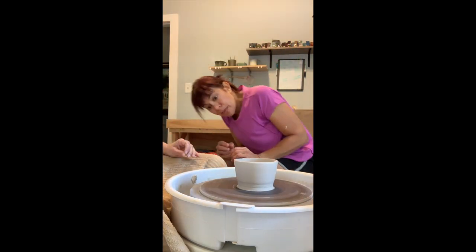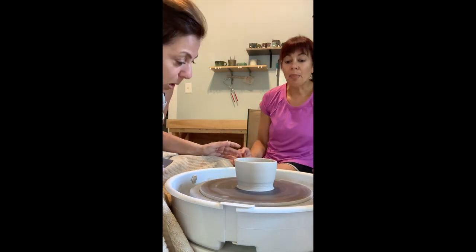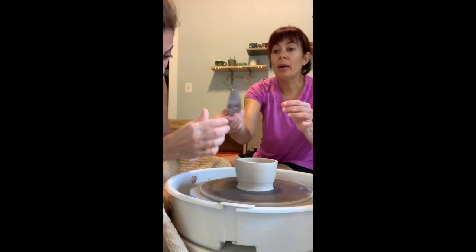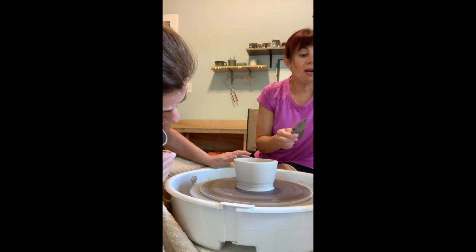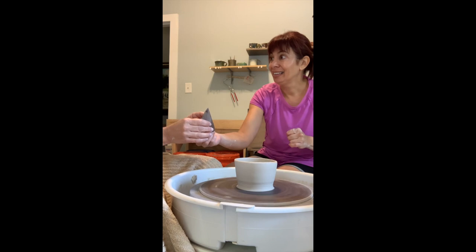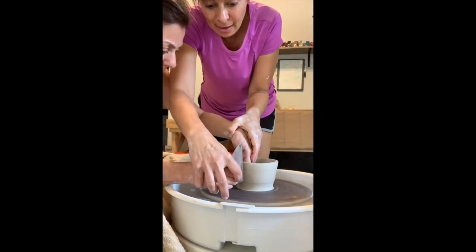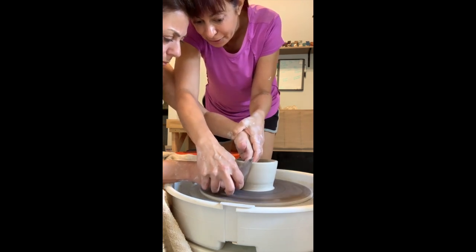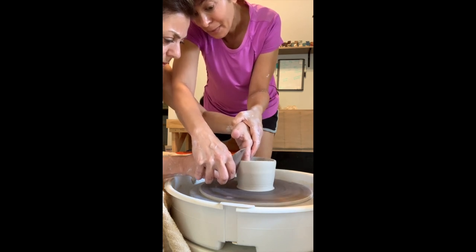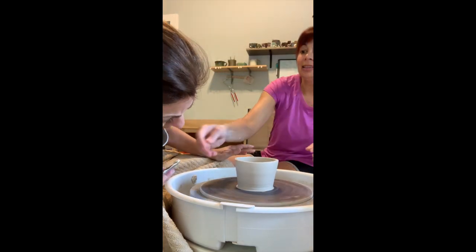Work your way up — the taller you get, the more wobbly it gets. But you did smooth out some of those finger marks — definitely smoother. We can fix the top unevenness at the very end. Do you want to try that one more time? Spin it a little bit. You're going to be a little bit angled, push the rib at the bottom, and bring it up, up, up. Not bad, really.